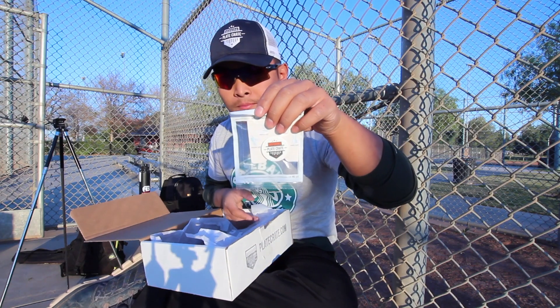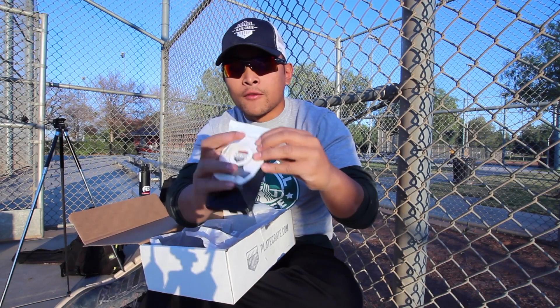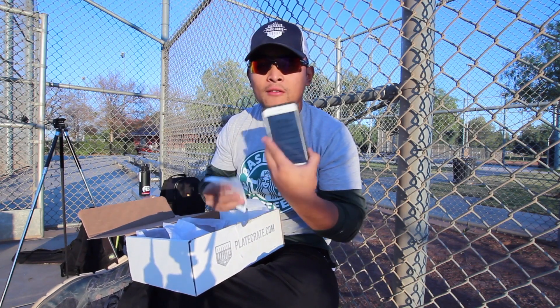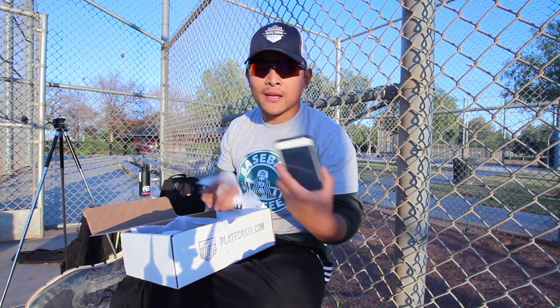Pop-up socket — if you don't know what a pop-up socket is, it goes on the back of your phone and you pop it up and hold it between your fingers. Especially with a big phone like mine, the plus size — really convenient for those.